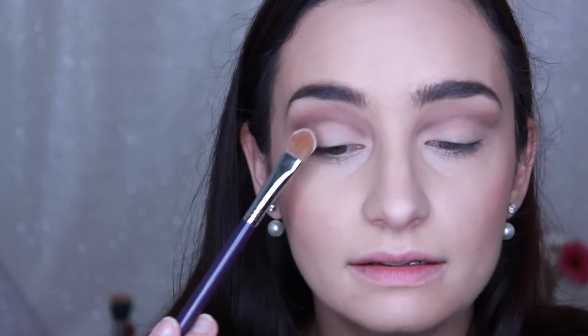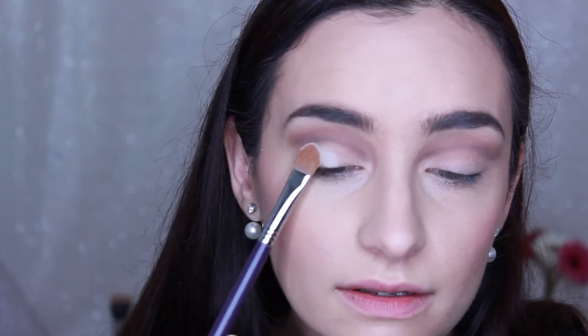Then I'm taking the shade Brilliance, which is a bone white shade, and I'm using that all over the eyelid to really define that crease.